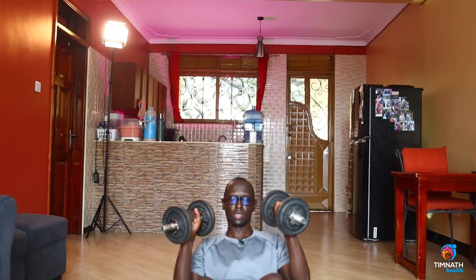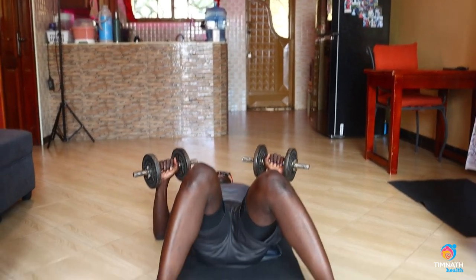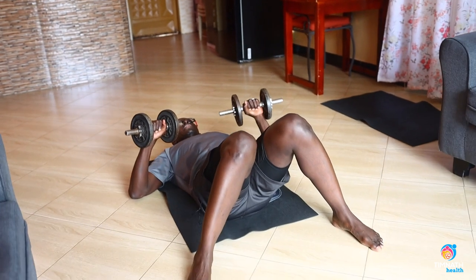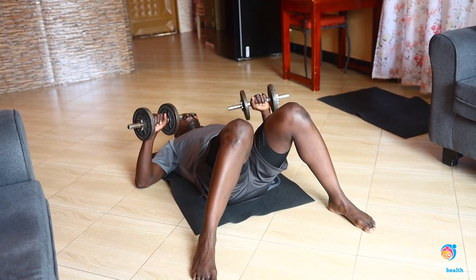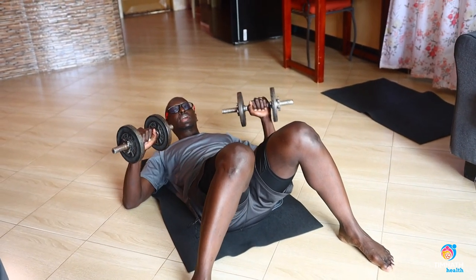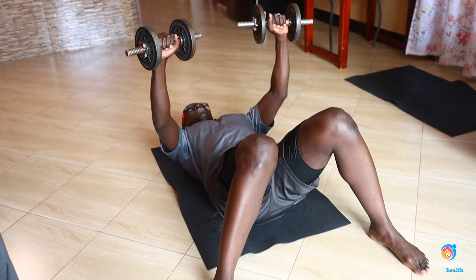So you would get down with your dumbbells, sitting on your heels just like that. Then get your arms, your upper arms out, kind of like an aeroplane — not too close, slightly out. And then you push up, then control down.